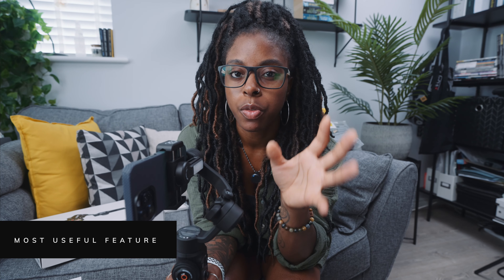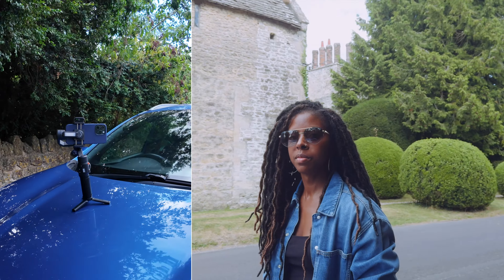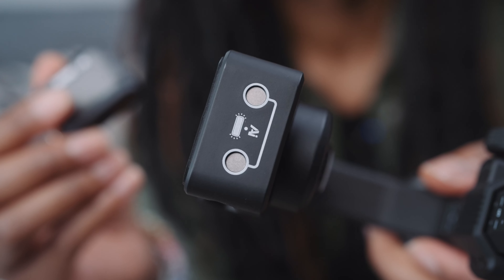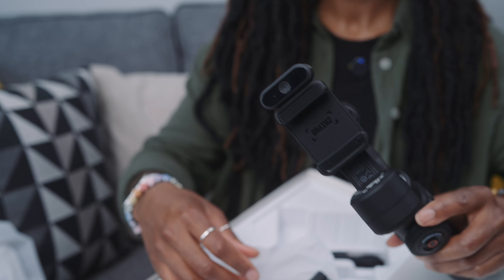Probably one of the most useful features of any gimbal as a solo creator is having the ability to operate it whilst you're not even next to it, as well as being able to move around and keep yourself in the frame — which is almost impossible unless the gimbal has AI tracking and gesture control like this one. This little module here is the AI tracker, and it's what also allows you to use gestures to start and stop recording. It just fits on the phone mount, you press the button to turn it on, then do the gesture for whatever you want to do. This also works no matter what camera app you're using, which is one of the biggest benefits of having the tracker as a module — you don't have to rely on the proprietary camera app that comes with the gimbal.